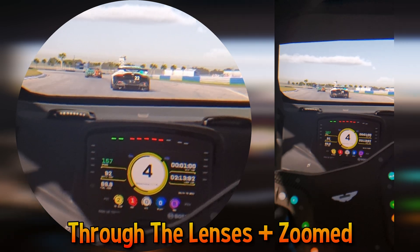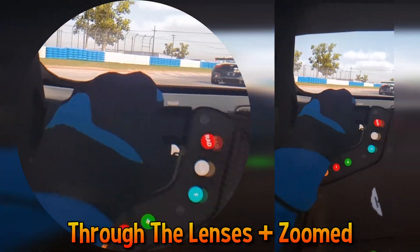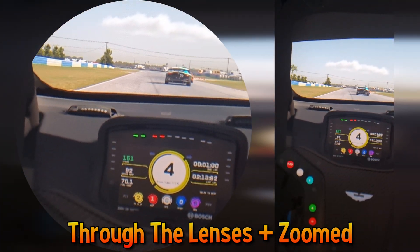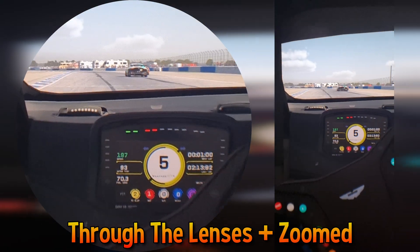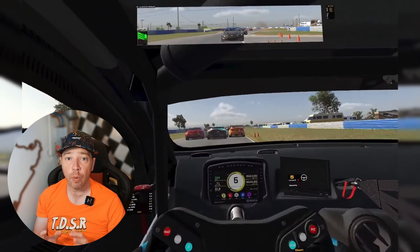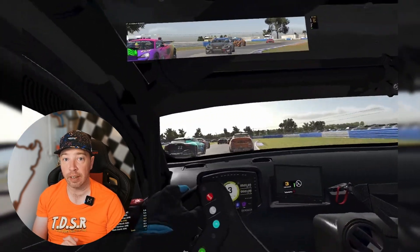There's a definite step up visually from the Reverb G2 and the Quest 3 that I've been more recently using. Interestingly, using Pimax XR with the Crystal Light, I was able to drive iRacing at 90 frames per second with little difficulty, even with free mirrors. Considering the Quest 3 was a bit of a struggle at 80 frames per second, I'm quietly impressed with the efficiency of returning to fully native PC VR, especially using OpenXR.